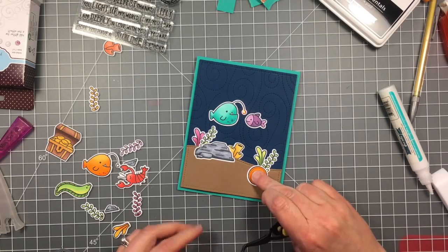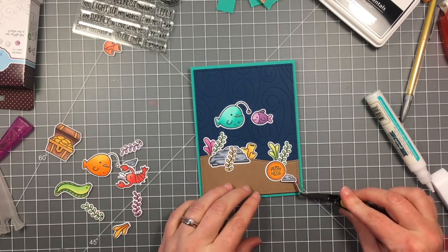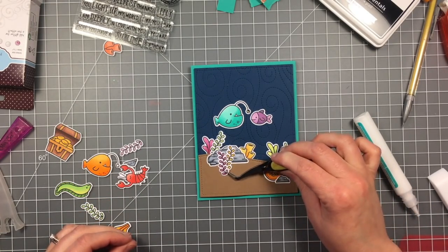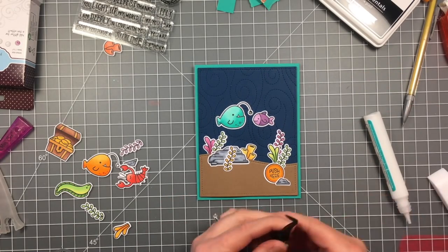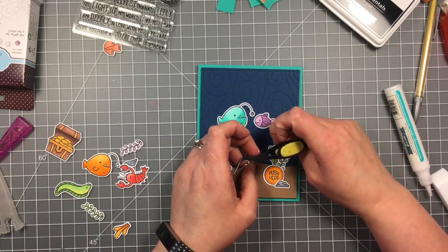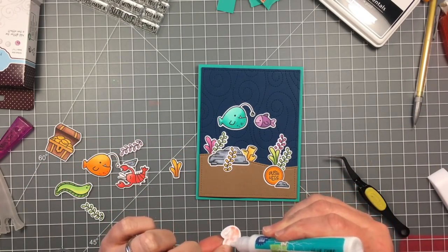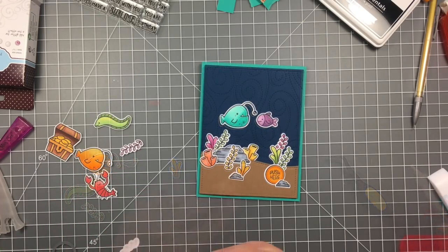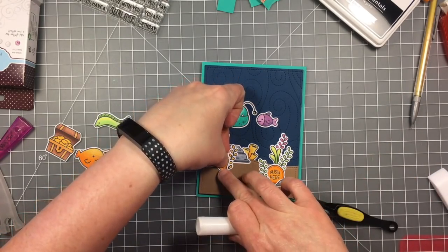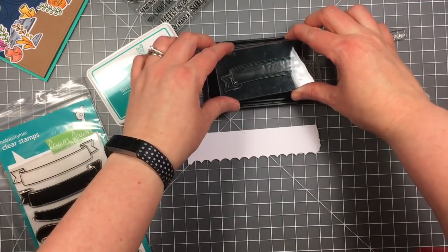I'm using my tweezers to help kind of tuck those things in there behind. I like that that button almost looks like a shell down there with the rocks and the seaweed. You can see it's getting pretty full down there and that's partly why I did not end up using the treasure chest — but I think that would be super cute with all this coral around it, like it sunk and then all this sea life grew and lived around it. And I think that these little rocks go great with that big rock from the mermaid set.